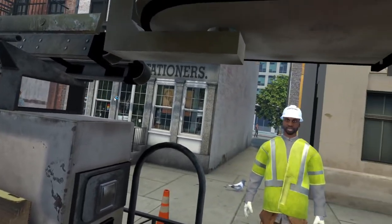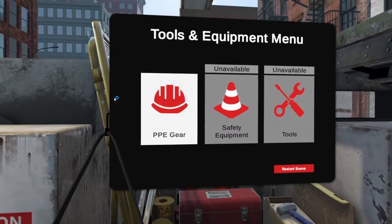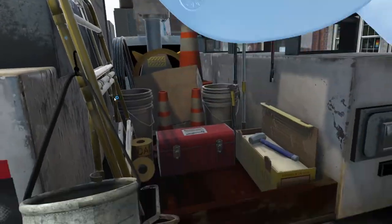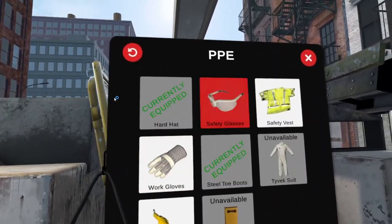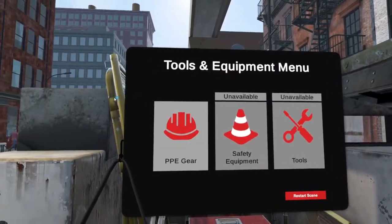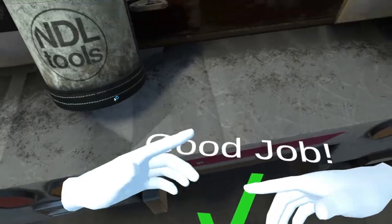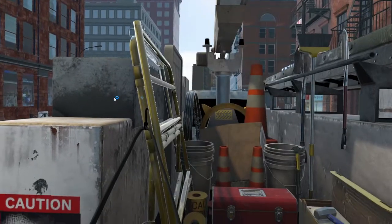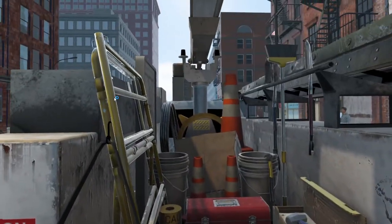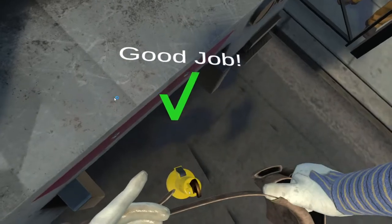First things first, throw on your personal protective equipment. To access your equipment, press down on the thumbstick to open your tool menu. Now place the item on your body. Great job. Keep going until you have put on all your initial PPE gear.